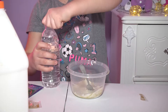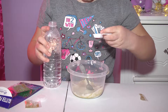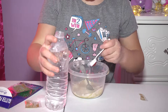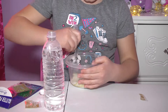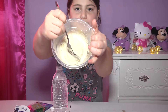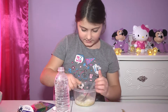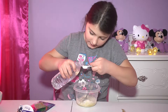Then I'm going to be taking my activator. You have to add activator slowly, little by little, so your slime won't get hard. I'm going to just keep on mixing. If you think it's not ready yet, you can add more, but just like a teaspoon at a time.